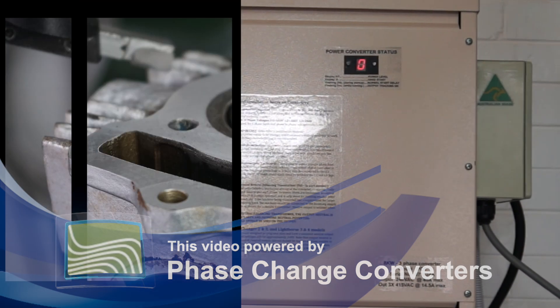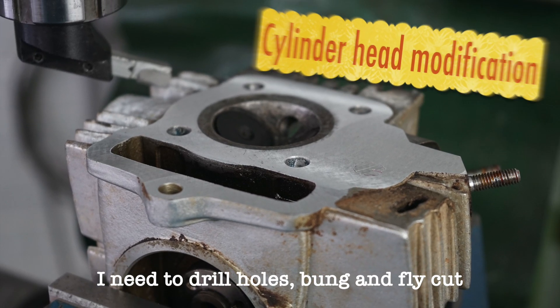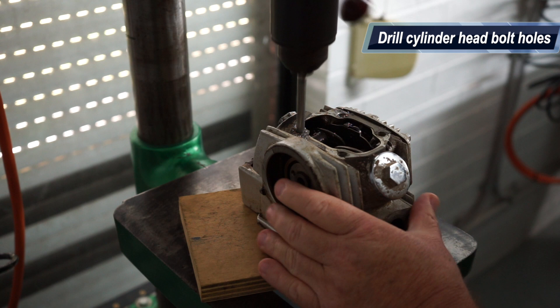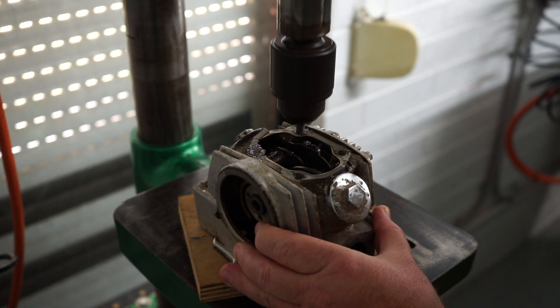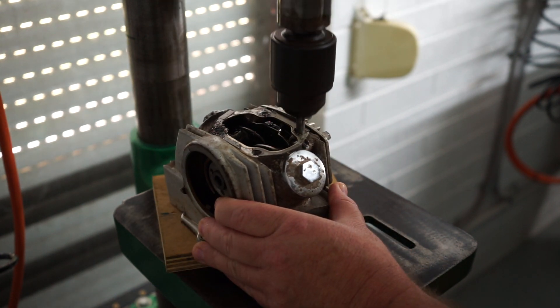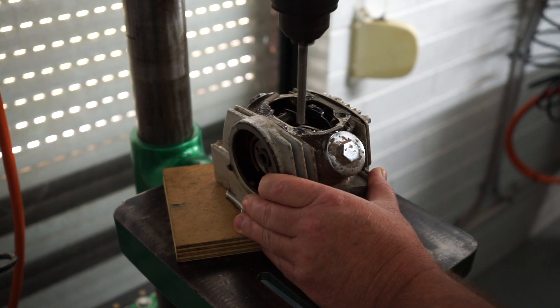G'day everyone, welcome back to the shop. Today's video we're going to be doing the cylinder head, flywheel and camshaft modification to this little DIY engine. Currently on the screen you can see that I'm drilling the cylinder head, and this is just to slightly enlarge the holes to allow the head studs to go up through there a bit easier.